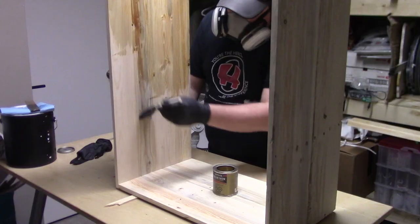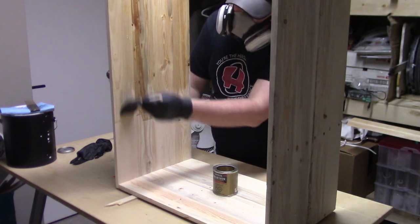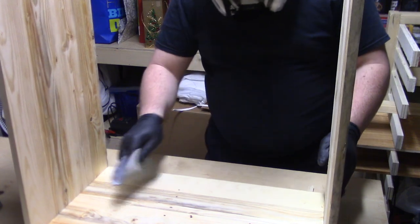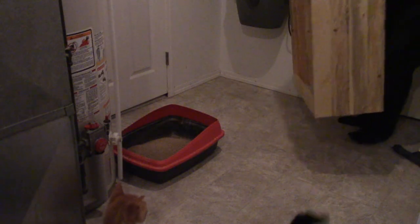If you missed that video, you can also check it out up here. With the assembly done, I take the screen into my basement finishing room and apply two coats of oil-based polyurethane, sanding with 320 grit in-between coats to denib the finish. And with that, this project is done.